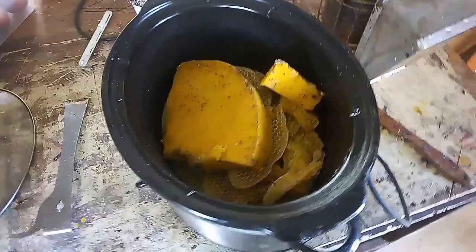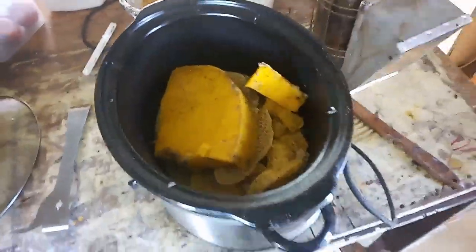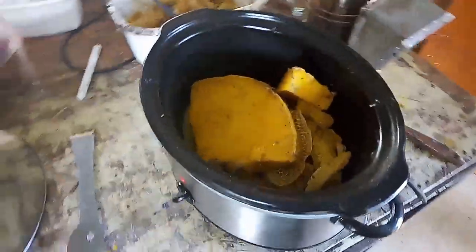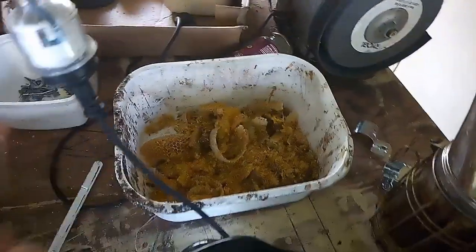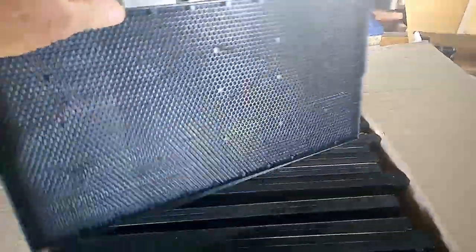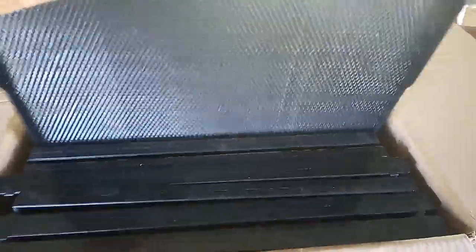In here we have some wax, it's in a slow-cooker. There's some off-cuts of wax, and the reason we have this wax here — there's these plastic frames. These plastic frames are full depth, there's 25 in that box.